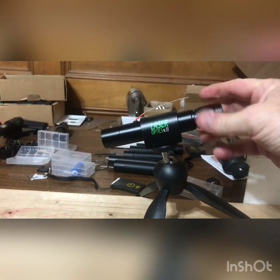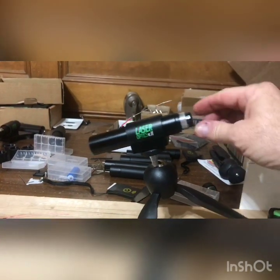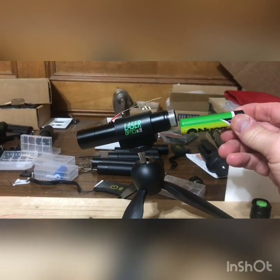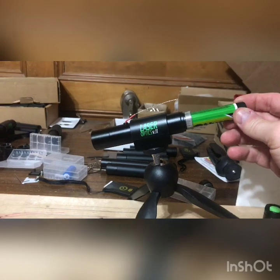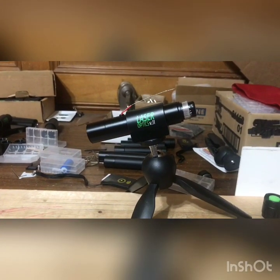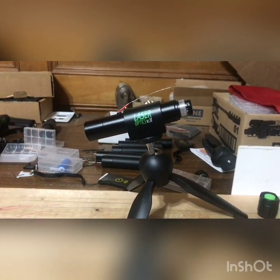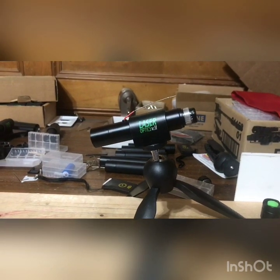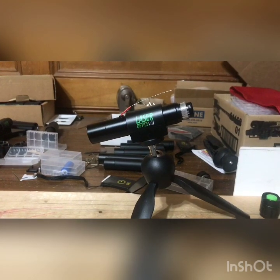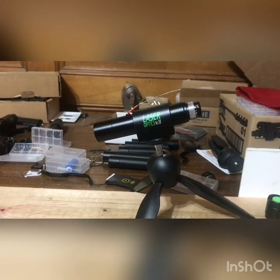I'm going to remove the cap — you can see the on/off button there. This is an 18650 3.7-volt rechargeable battery, and it has a built-in USB port. Not only does it give you hours of use, you'll be able to recharge it with a USB cord just like you would your cell phone.